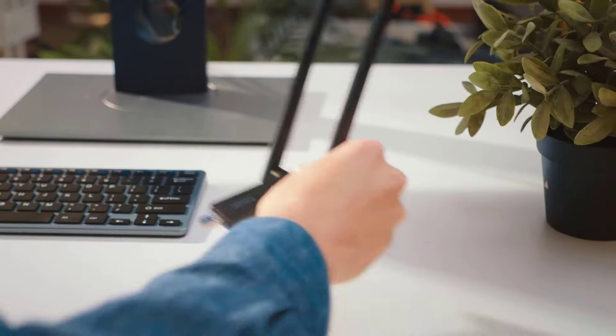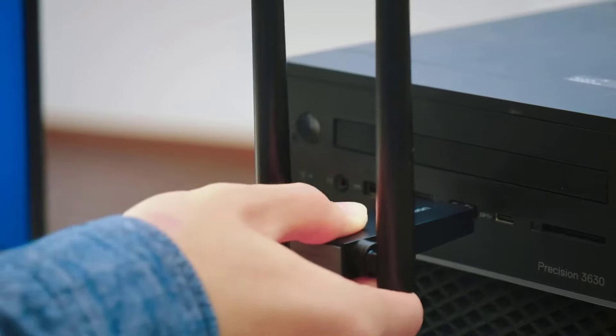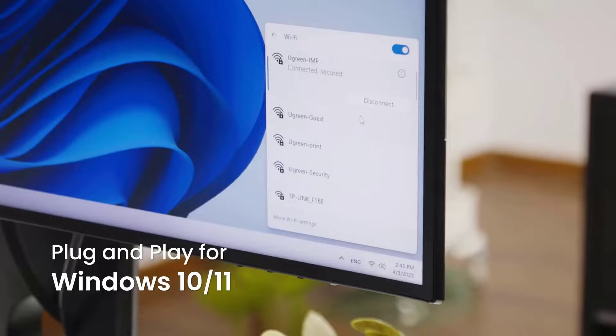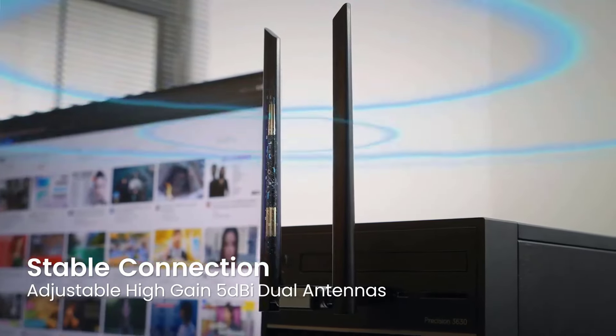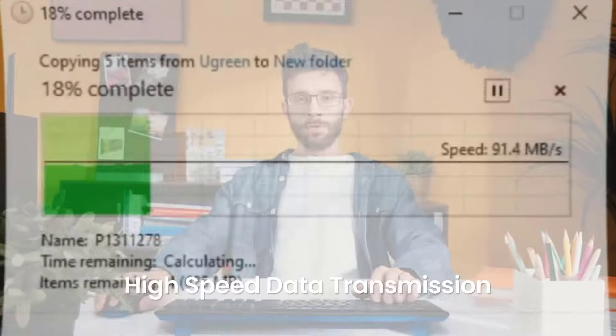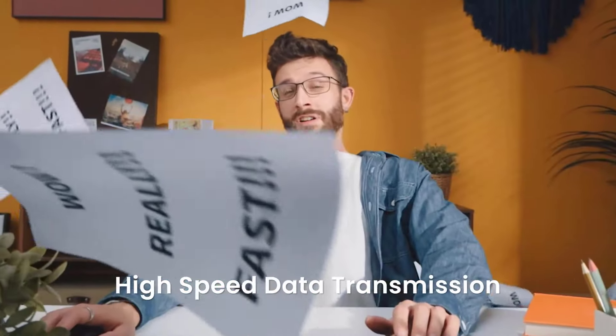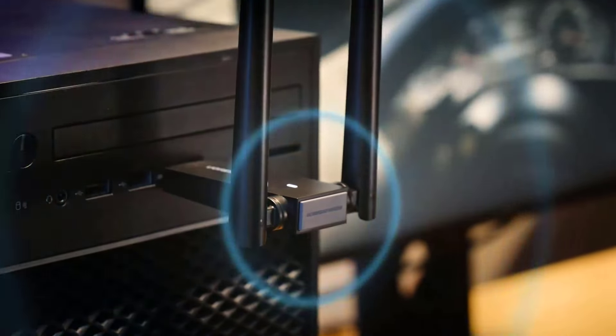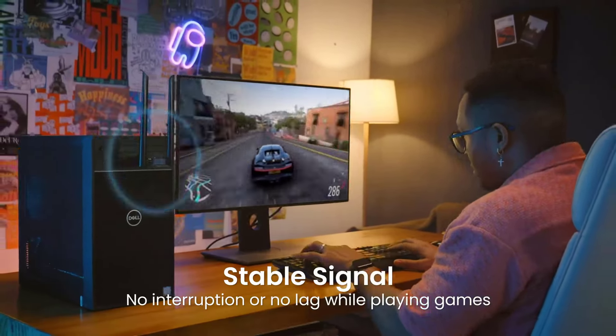Hi friends! Welcome to another exciting episode of Test and Review. Today we're uncovering the top 5 best budget USB Wi-Fi adapters of 2024. A reliable Wi-Fi adapter is essential for ensuring seamless connectivity without breaking the bank. Join us as we explore the top contenders that promise to keep you connected without draining your wallet. So without further ado, let's get started.